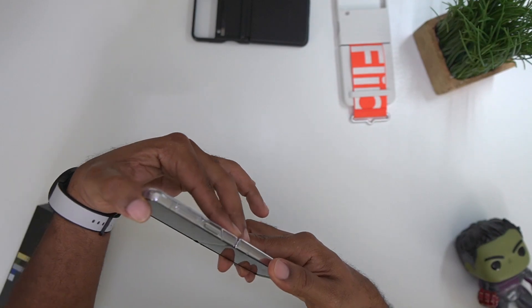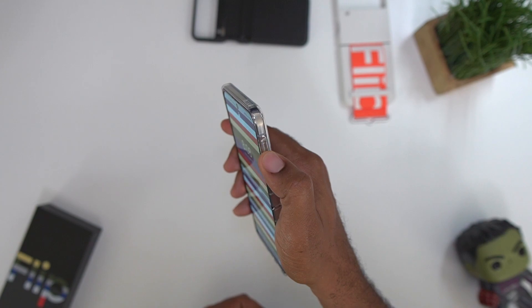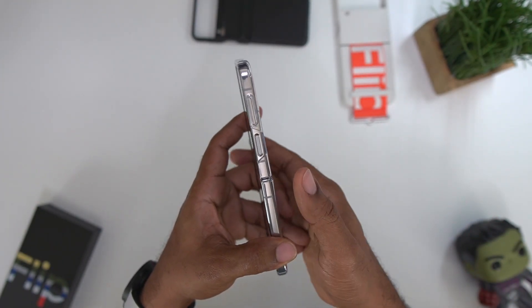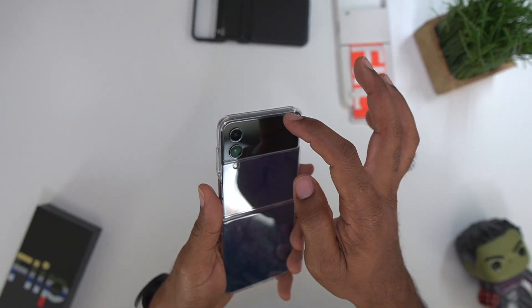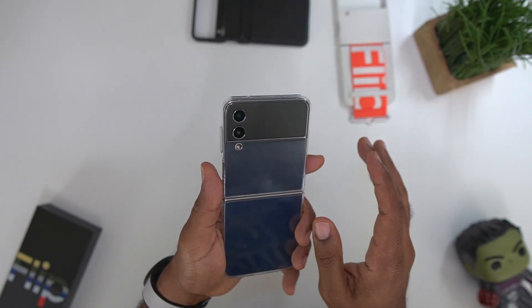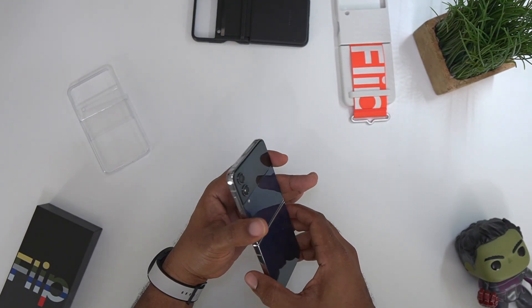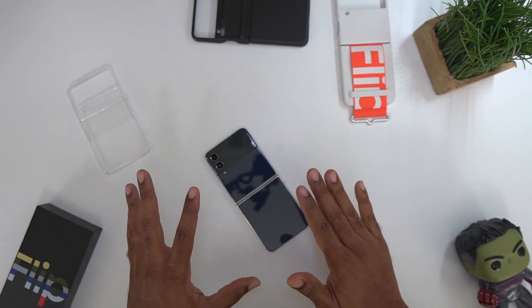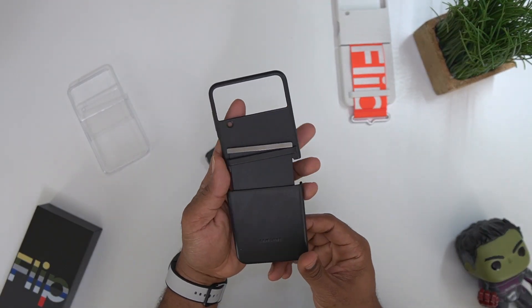The biggest thing with the clear case is that it's a fingerprint magnet. The phone buttons are not as tactile as I'd expect — I have third-party cases from Spigen where the buttons are way more tactile. Your fingerprint scanner is wide open with no issues, and you do get a nice cutout. The clear case is the most minimalistic option — really just going to protect against scratches and scuffs, not a whole lot of protection beyond that.